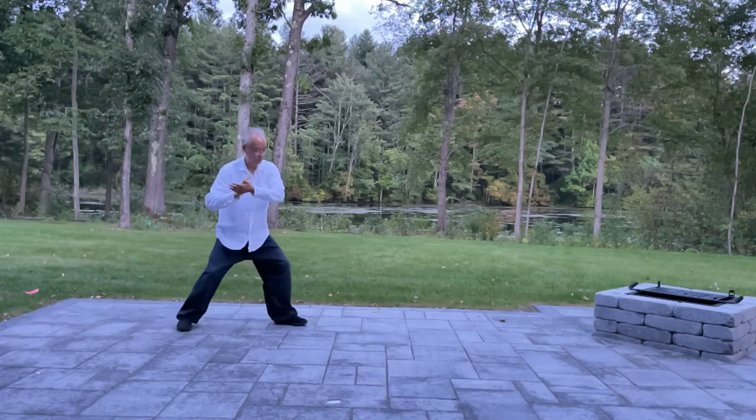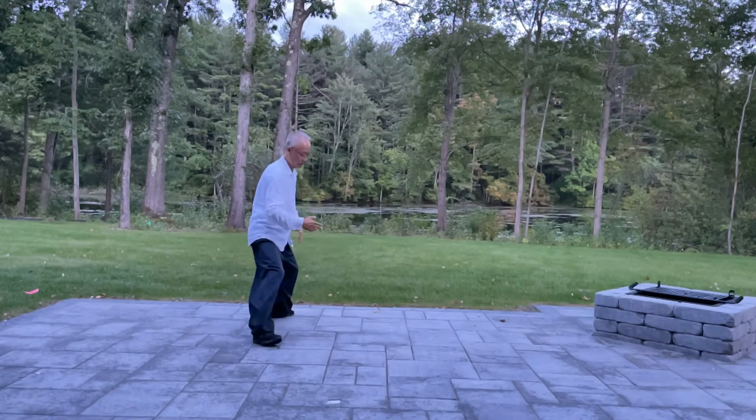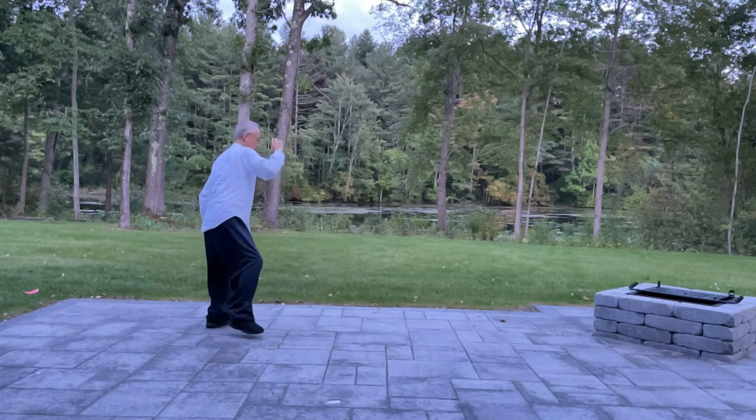Then left, press. Side, grab, kick. Right side, grab, kick. Back, shoulder strike.